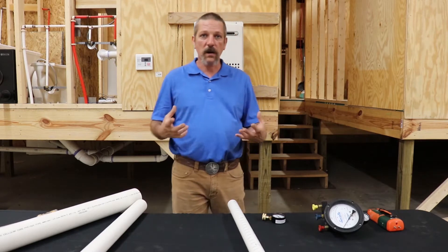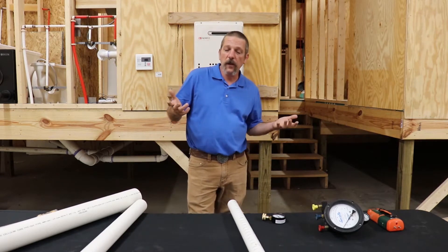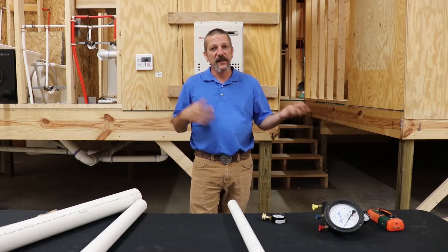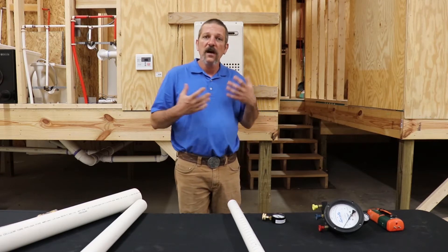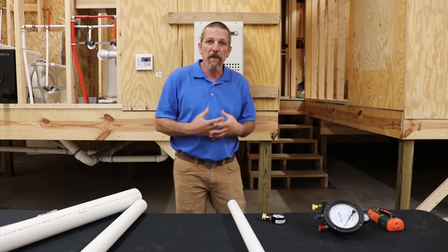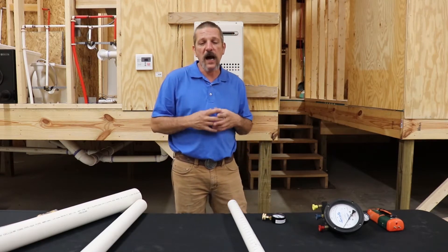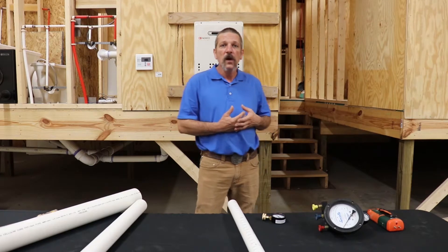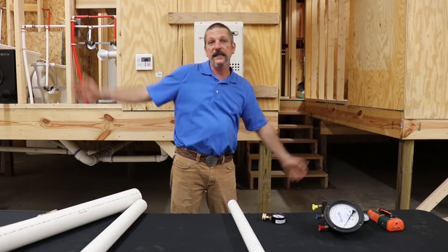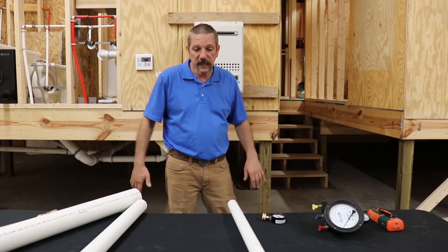Hello everybody. In this episode I'm going to talk about water column. Now as plumbers, we use water column a lot for testing and things like that. It's just most of us don't really know the science, the math, the physics behind it, and what's really going on there. We kind of just know: fill it up to there, and that's how we test it, and that's how we've always tested it.